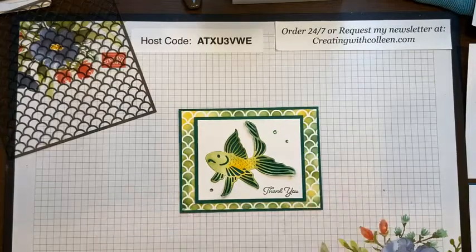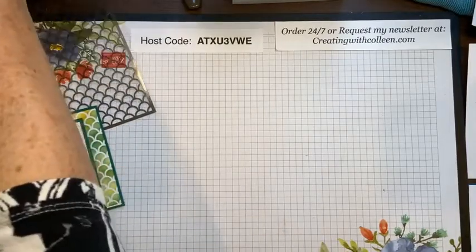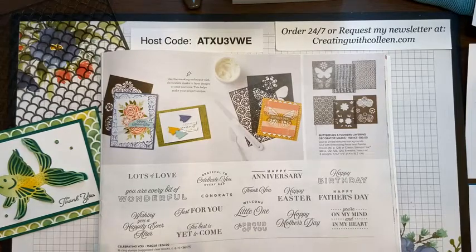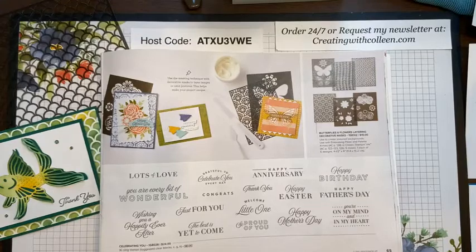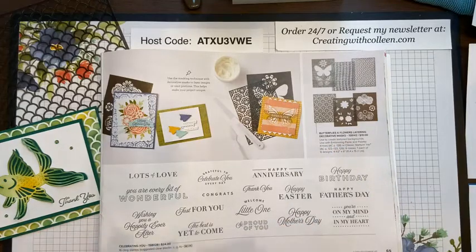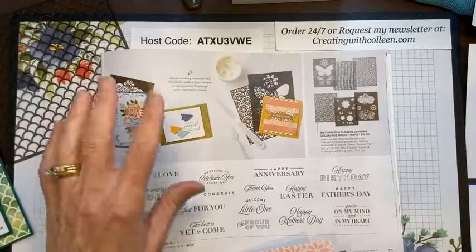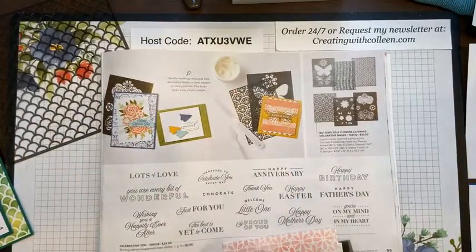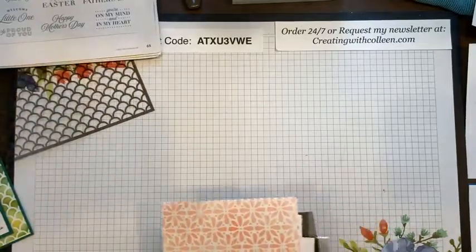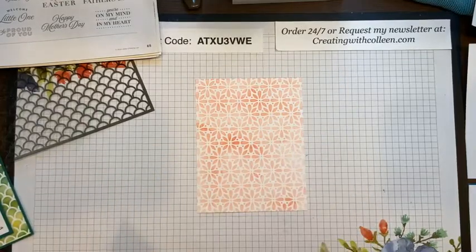There is one other set of masks and I'm going to demonstrate them at the end of the video, but I'll show them to you real quick. These are in the mini catalog, which goes to June 30th. This stencil is on page 65 and it's called Butterflies and Flowers Layering Decorative Masks. There are six masks for $10. Although they're available through June 30th, remember it's only while supplies last — and I did not see any stencils in the new catalog.